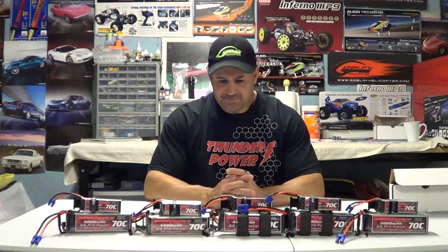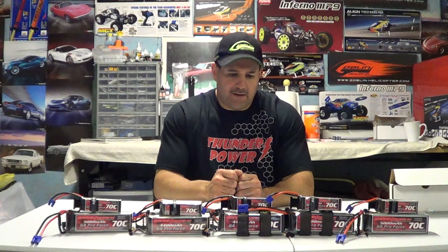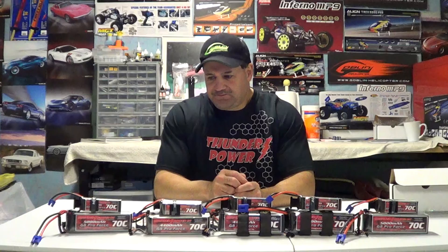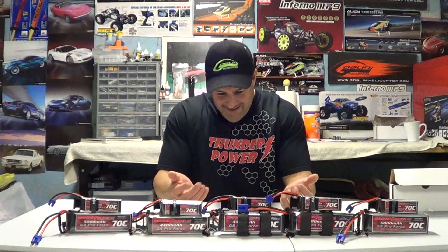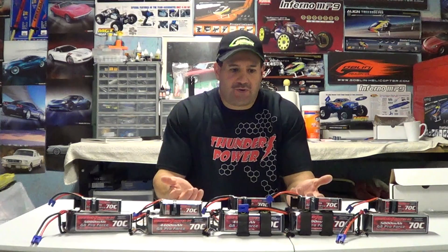I've been getting a lot of questions lately about batteries because people see me with the Thunder Power batteries and some people ask, 'Are they really that good?' I get a lot of questions about different sizes, what they fit in, and how much they cost. I've kind of stepped away from talking too much about one product because when I do, people accuse me of owning the company.